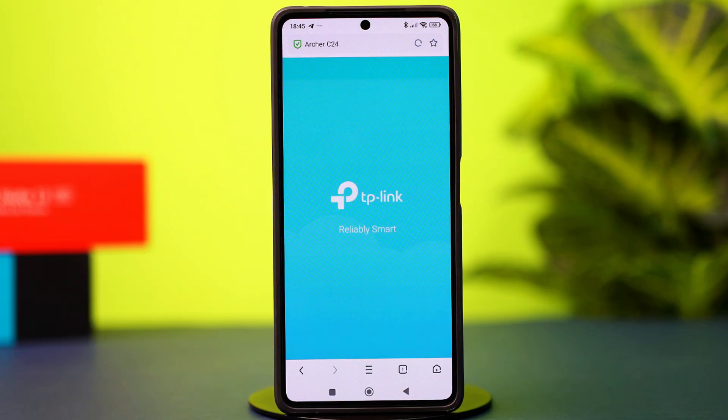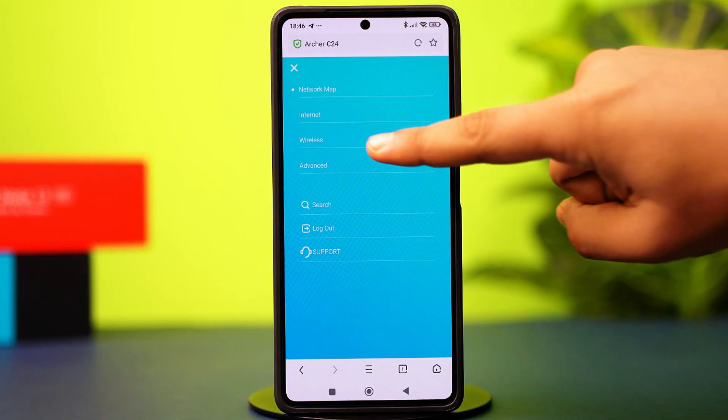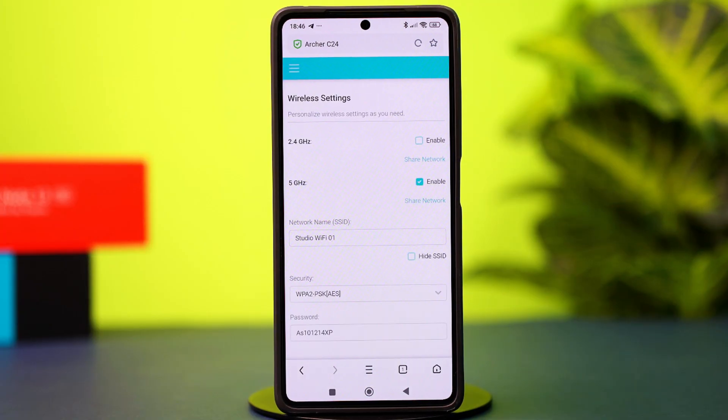Once logged in, tap the three-line icon in the top left corner. Now tap Wireless Settings. In here, you should be able to change your password.